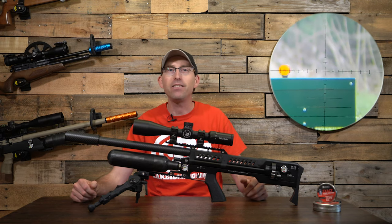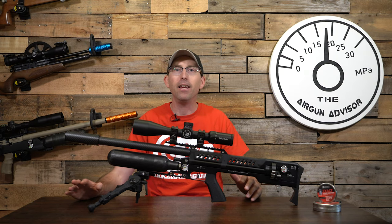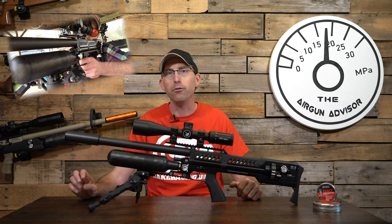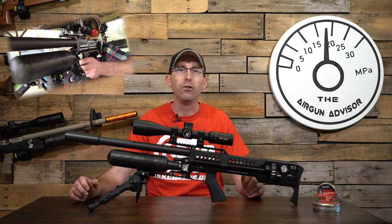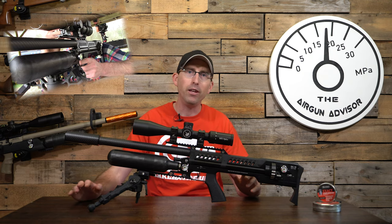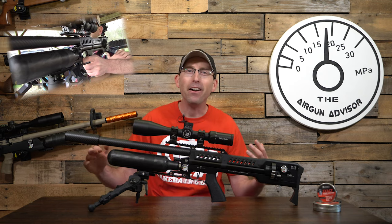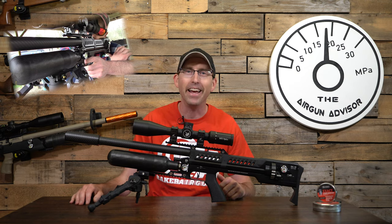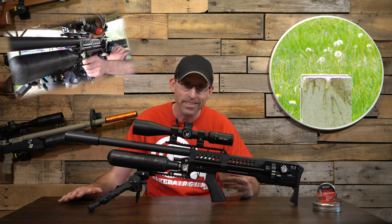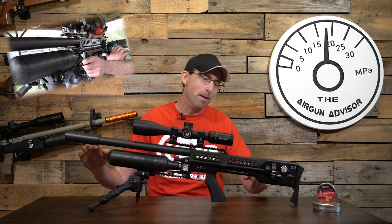We have today the LCS Air Arms SK-19, which is available in both .22 and .25 calibers. This one, sent to me by Air Guns of Arizona, comes in the .22 caliber variety. We're going to take a quick look at the features, the specs, as well as some consistency and accuracy data — and even a trick shot called the can flip. This thing is just a lot of fun. Let's take a closer look at this monster air rifle.